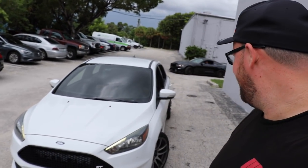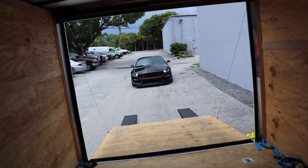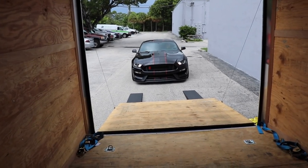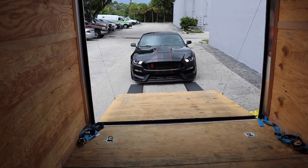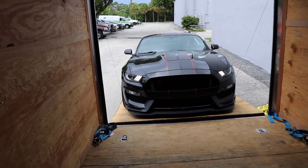We're getting trolled by an ST — feel that burnout! All right, I'm going to bring her in the trailer. It doesn't even touch, it's crazy. All right guys, slap the like button down below, leave a comment, let us know what you think. And wait until the next video when we go take the car for a ride and see how it rips with 900 wheel horsepower. We'll see you guys in the next one.